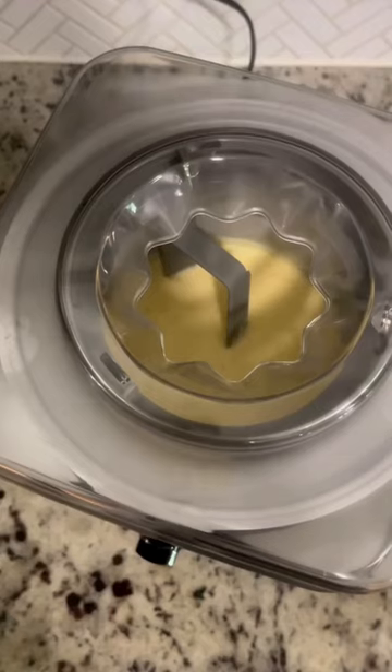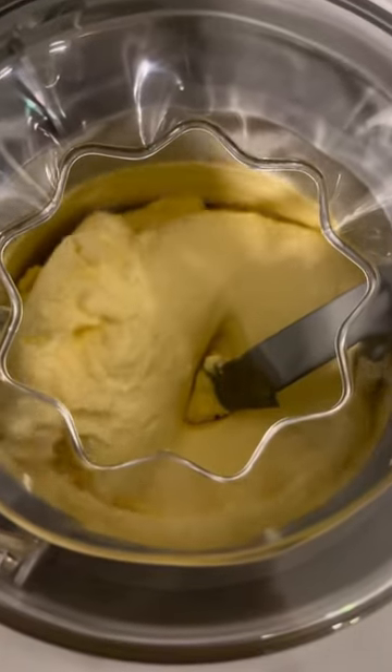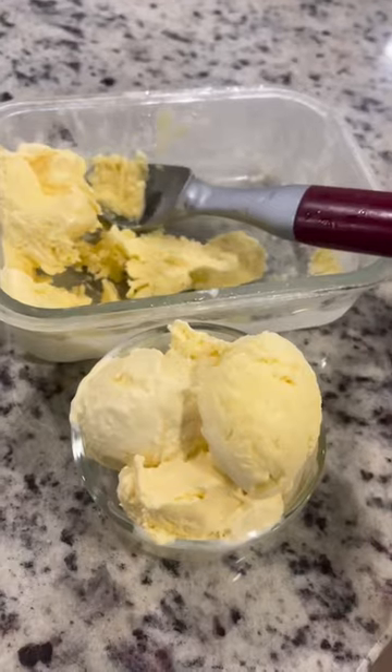Then pour the mixture into your ice cream maker and let it churn for 20 to 30 minutes. Watch as it turns into the most nutrient-dense and delicious ice cream. See the caption for more tips.